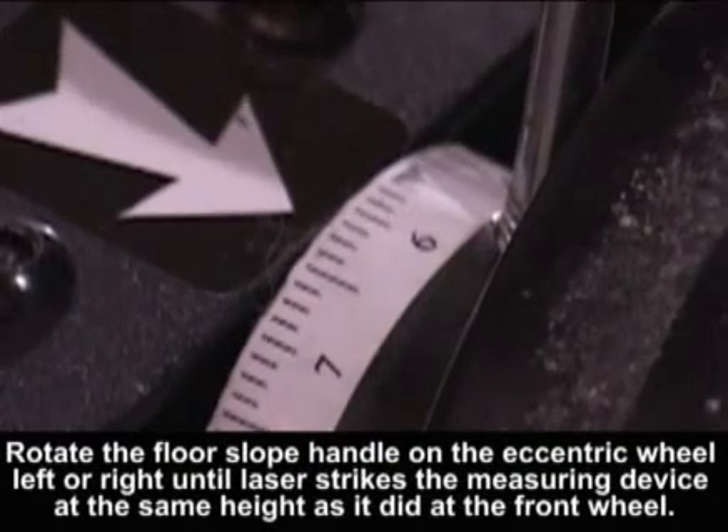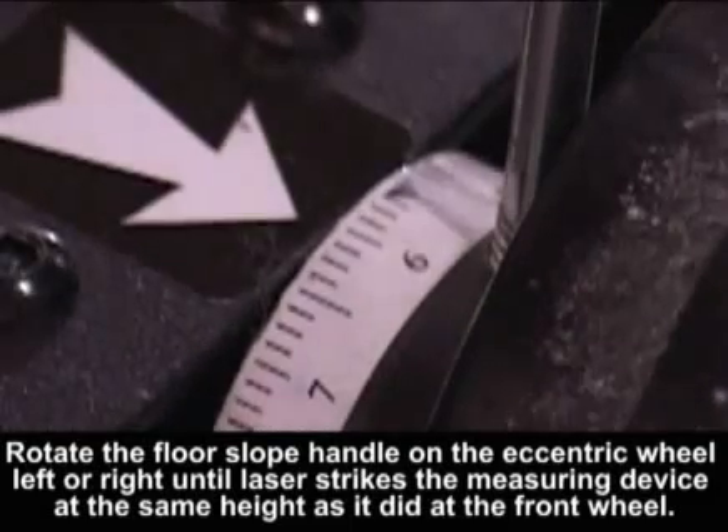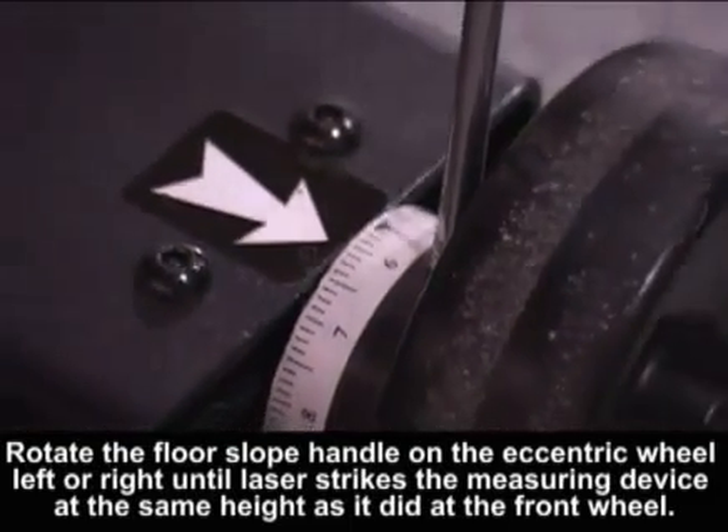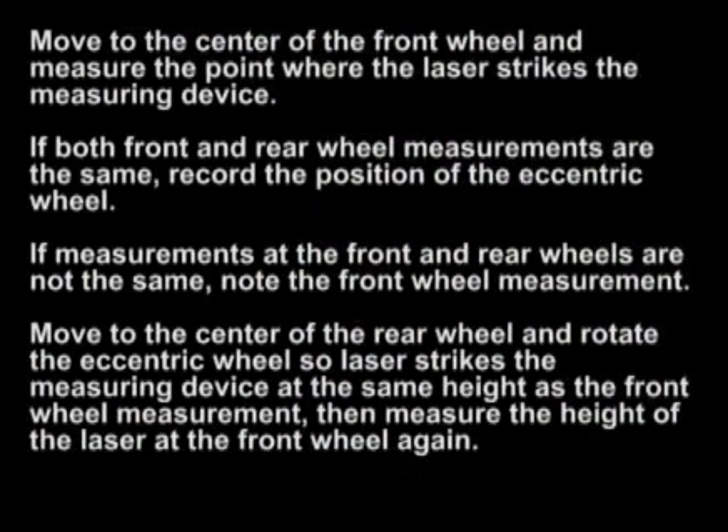Rotate the floor slope handle on the eccentric wheel left or right until the laser strikes the measuring device at the same height as it did at the front wheel. Then move to the center of the front wheel and measure the point where the laser strikes the measuring device.